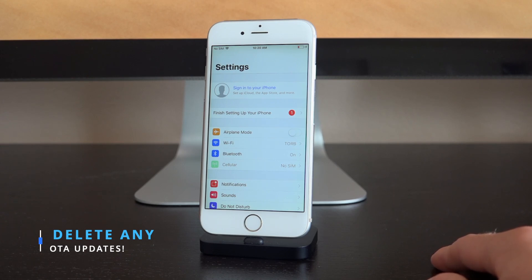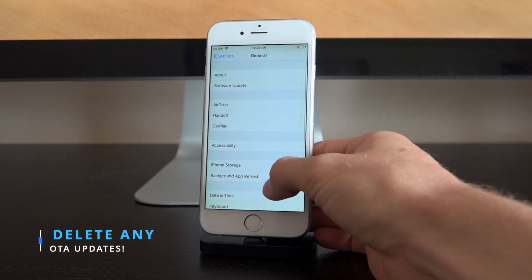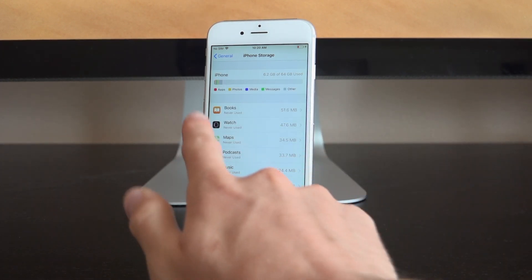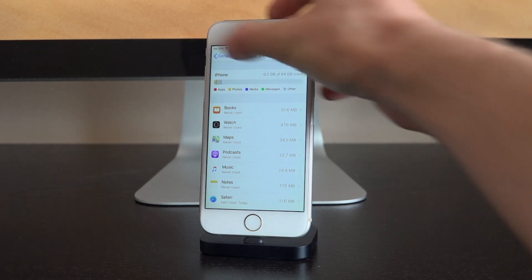This is important because when Apple stops signing iOS 12.4, if you're running it but have downloaded an OTA update and try to do this, it will break your device, forcing you to restore to what will essentially be an unjailbreakable firmware. So go inside the Settings app, scroll down to General, then go to iPhone Storage (or iPod/iPad Storage), and you should see the update listed there with a settings gear icon. If watching in the future, it will most likely be iOS 12.4.1.